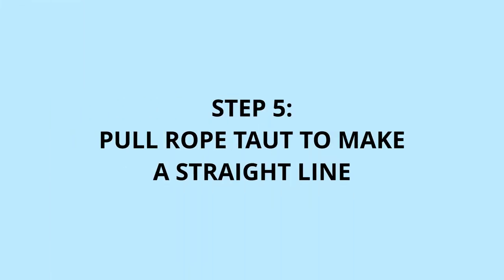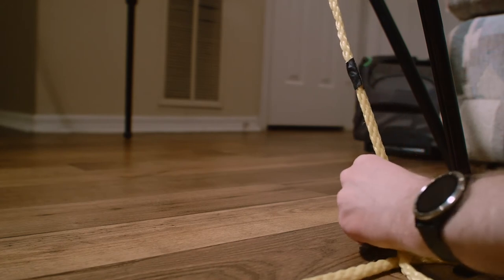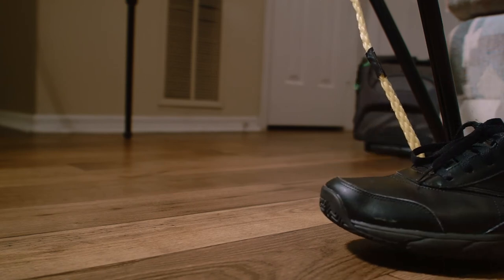Fifth, we'll gently pull the rope taut in front of the camera. The goal here is to just make a straight line in front of the camera in order to give us an even plane for focusing. Once the rope is straight and secure, you can use your shoe or any other heavy weight you may have on hand in order to keep it secure and keep it from moving on you while you do your focus adjustments.